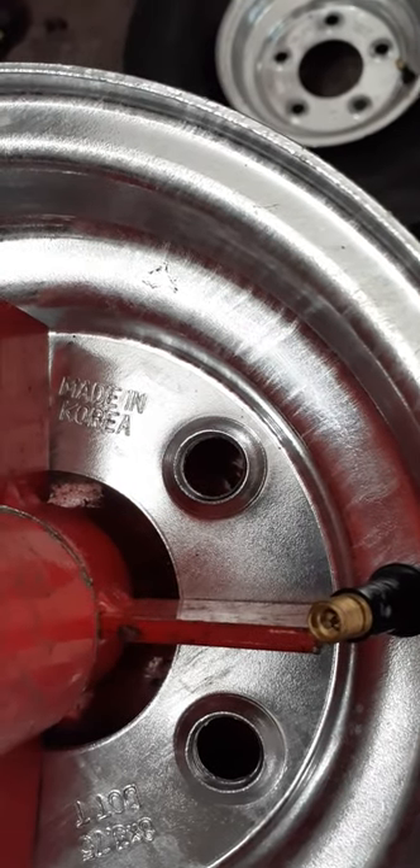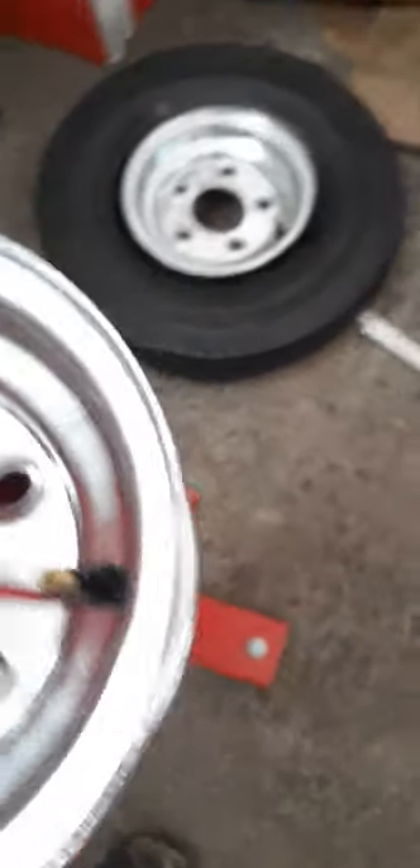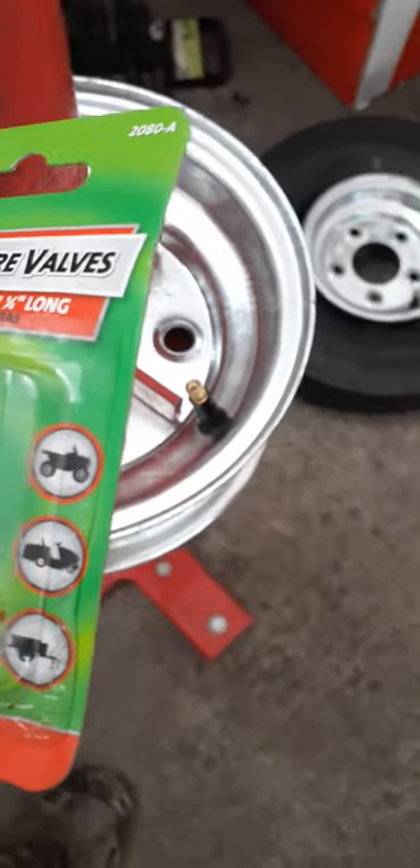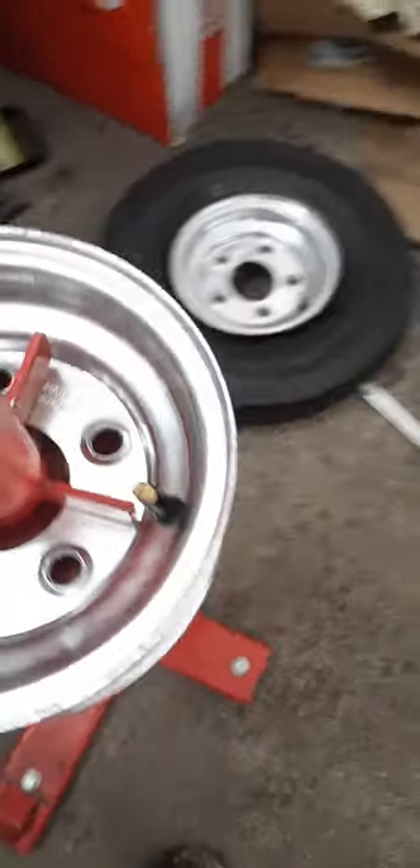Made in Korea — got a couple of them. They didn't come with valve stem blocks, but I got some from AutoZone for only about three dollars.